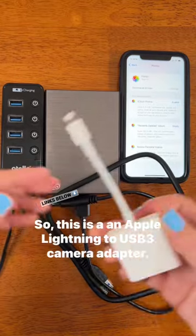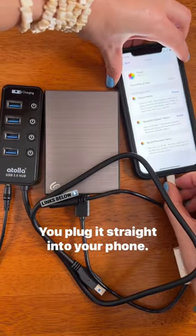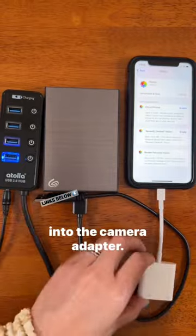This is an Apple lightning to USB 3 camera adapter. You plug it straight into your phone, you power on the USB hub, and then you plug the USB hub into the camera adapter.